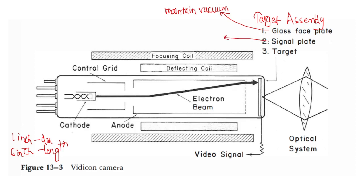The light will travel through the glass face plate and then to the signal plate. The signal plate is a thin transparent film made up of graphite, located on the inner surface of the glass face plate. This signal plate is an electrical conductor with a positive potential of around 25 volts.